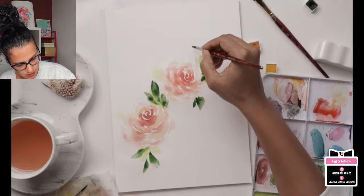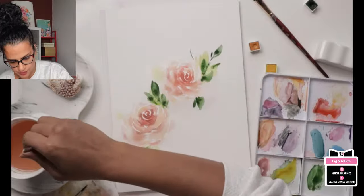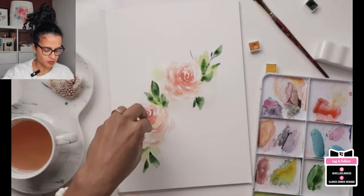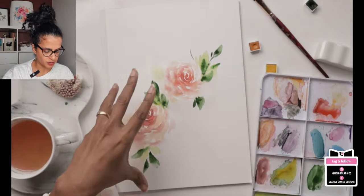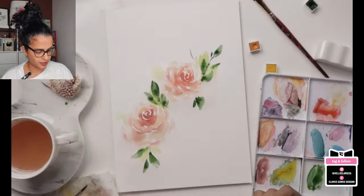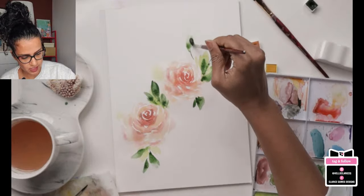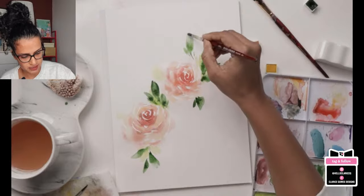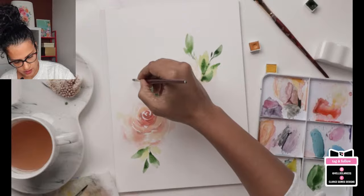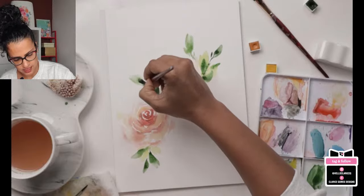I'll add some here, keeping room for our bud. Just like with the flowers going dark in the center to light outside, as we go outward our outer leaves should be lighter — add more water to your brush for those outer leaves to get a lighter version and a nice dark-to-light transition.